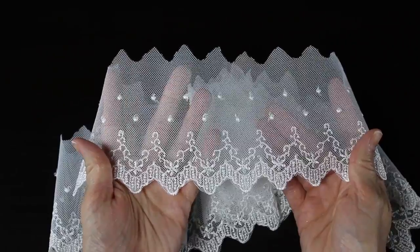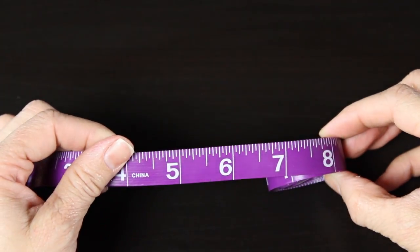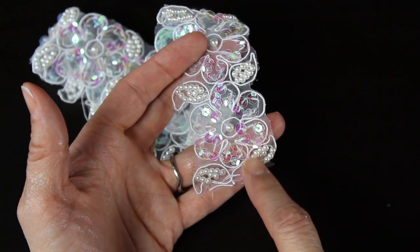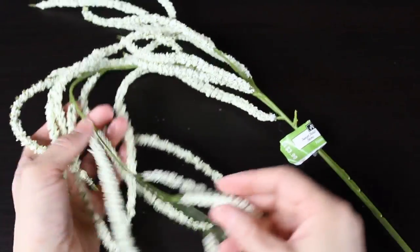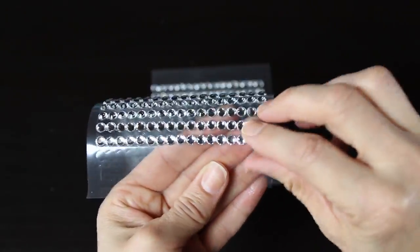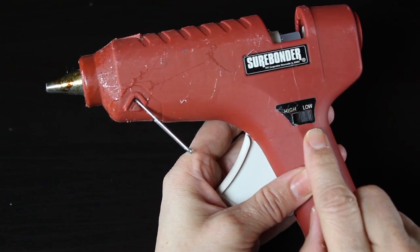Then I grabbed some tulle — this is kind of an off-white shimmery tulle. You can also do this out of lace; this is a really pretty lace I found at Hobby Lobby. You'll need a needle, thread (I'm using white thread to match the tulle), something to measure with, and different things to embellish your bride. I have some lace bought by the yard with sequins, some iridescent glitter, silk flowers formed into a wreath, sequin stickers from the dollar store, a glue gun set on low, and a sharp pair of scissors.